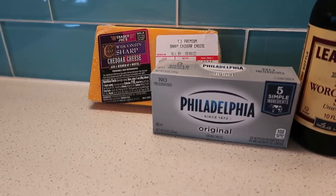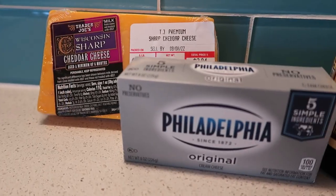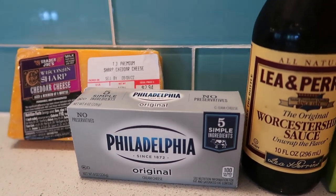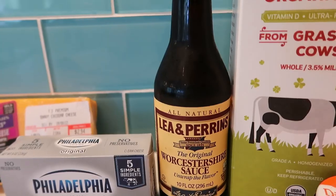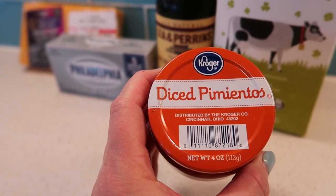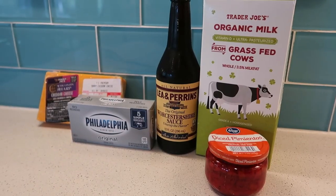So we're going to use their recipe for Creamy Pimento Spread and make some homemade cheese spread. We'll need half a cup of shredded sharp cheddar cheese, eight ounces of softened cream cheese, an eighth of a teaspoon of Worcestershire sauce, two tablespoons of milk, and two tablespoons of diced pimentos. Let's get started.